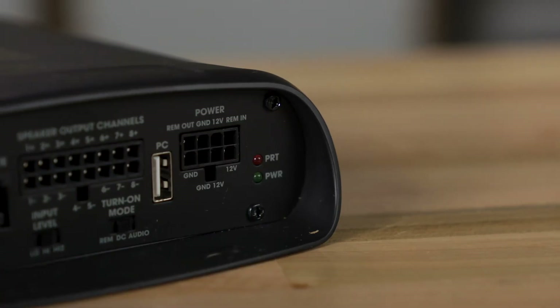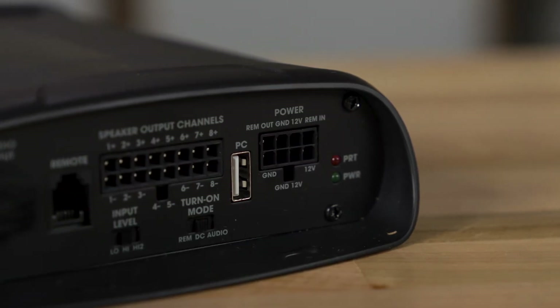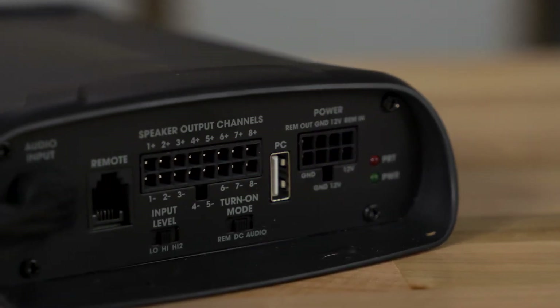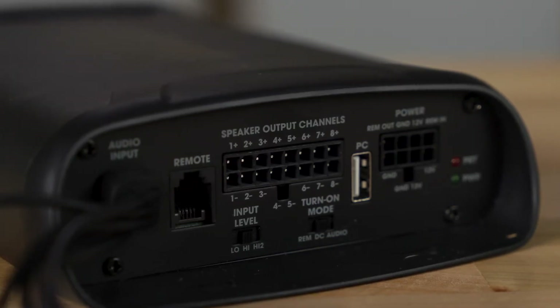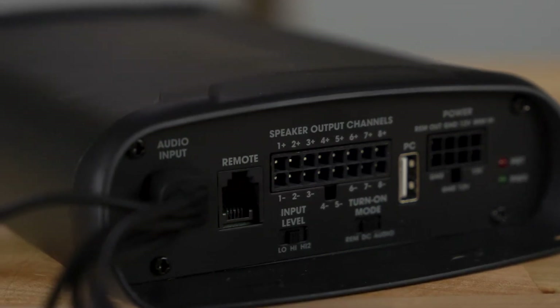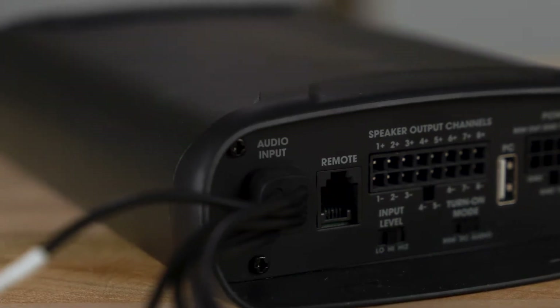Let's talk about the power first. There are eight channels of power at 40 watts per channel. That's when you're running four-ohm speakers, and most car speakers are four ohms of impedance. If you pair this up with a JBL speaker, JBLs are typically lower than four ohms, so you'll get a little bit more power out of it. In fact, this amp runs at 60 watts of power per channel when you're running at two ohms.